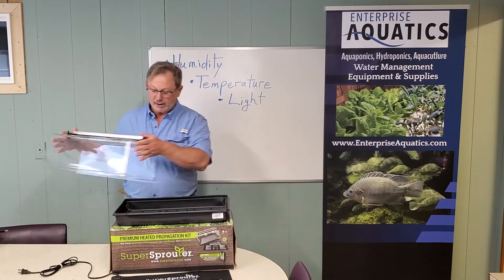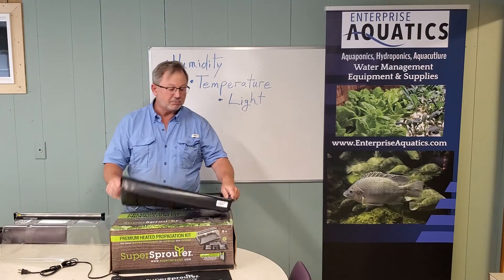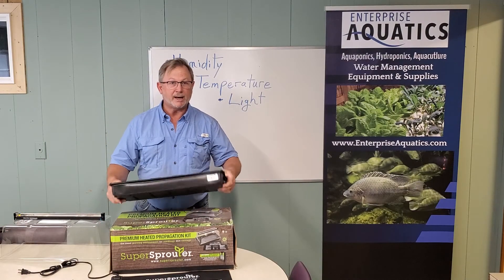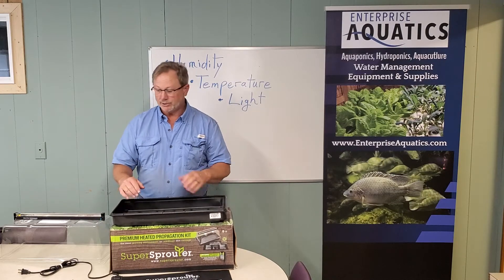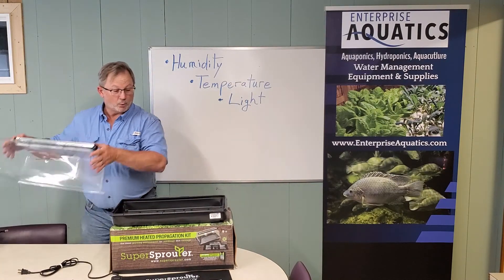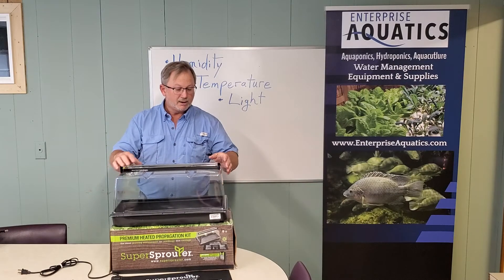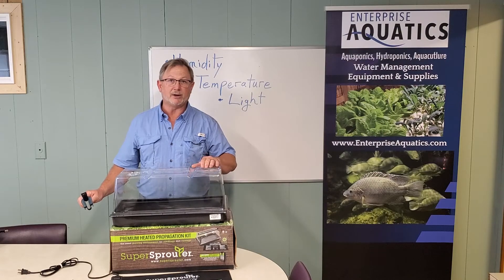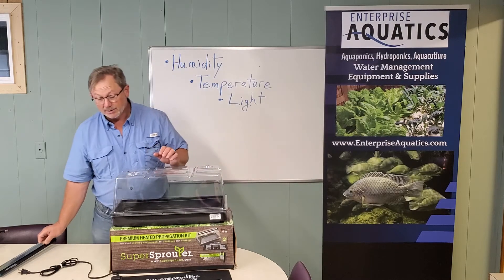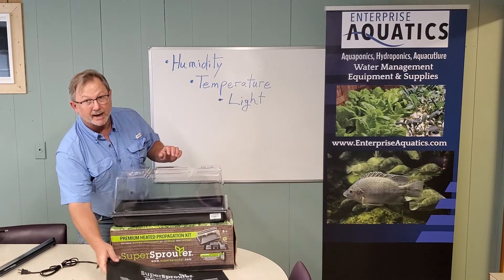It's got a nice hard shell base, good and sturdy, not apt to crack. You're going to fill this full of plugs, plant your seeds, add water, and then it has little vents on top so that you can control the amount of humidity that's allowed to escape. And for temperature, you're going to have a heating mat.